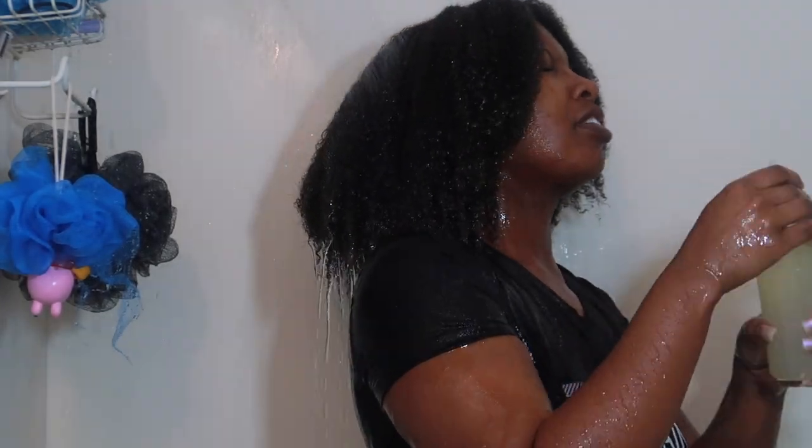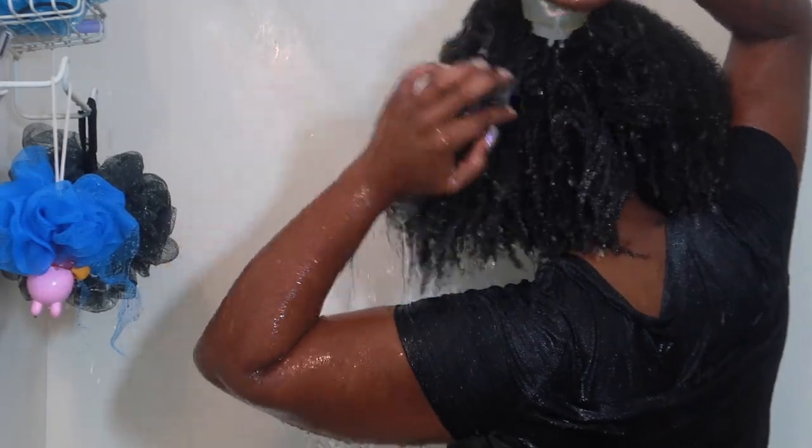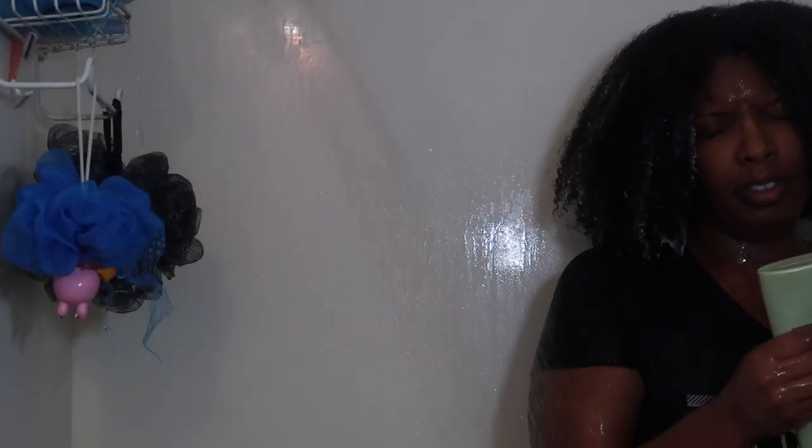Most of the pre-poo is out. I'm going to go ahead and dump in that rice water mixture, then go right in with the Suave Almond and Shea Butter. I'm going to use almost all of it — about 75% of the jar.